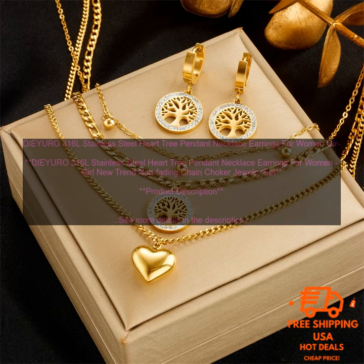Overall, the DIY URO 316L Stainless Steel Heart Tree Pendant Necklace Earrings Set is a great choice for women and girls who are looking for a stylish and unique piece of jewelry. The set is well made and features beautiful design details. It is perfect for everyday wear or special occasions.